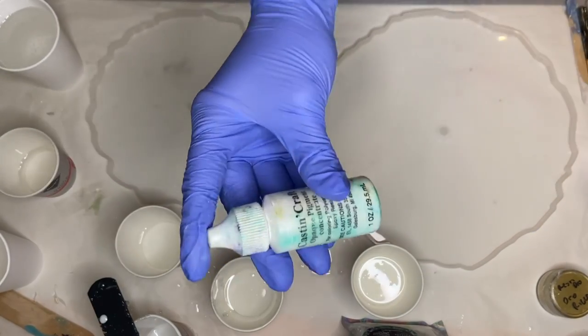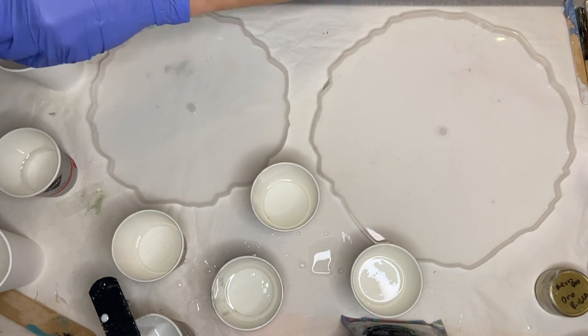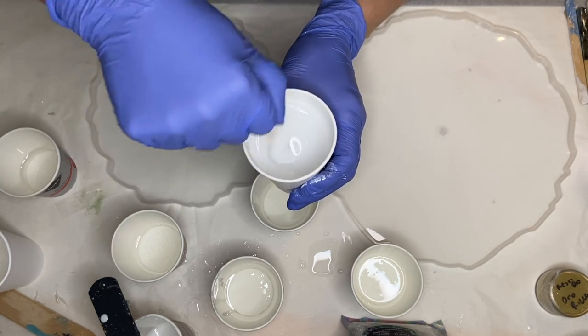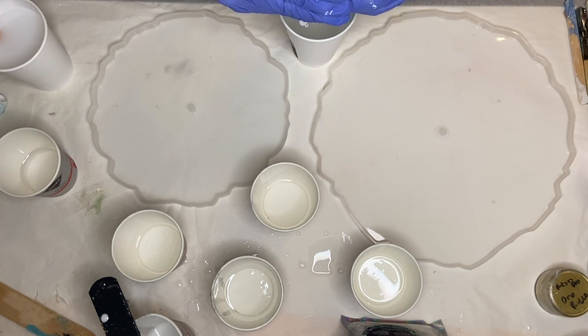The first pigment I'm using is Casting Craft's white pigment. I add a few drops into one of the cups and mix it all together. As always I'll have Amazon affiliate links in the description so be sure to check that out if you're interested. And I added the same Casting Craft white pigment into a second cup as well.